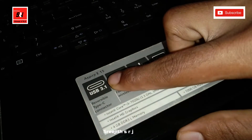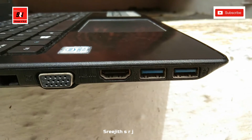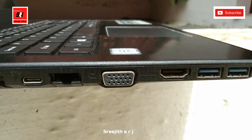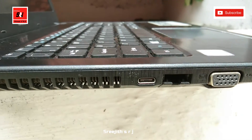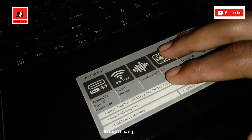There are 3 USB ports and a USB-C port on the right side of the laptop. On the left side, there are two USB ports and one USB-C port. There is also Wi-Fi.